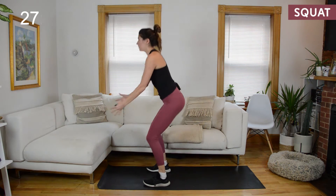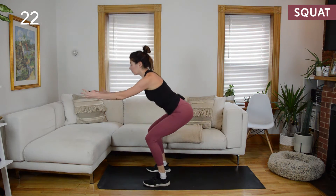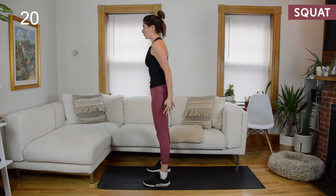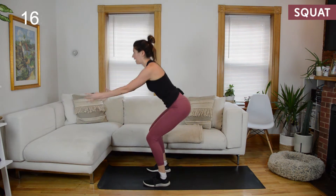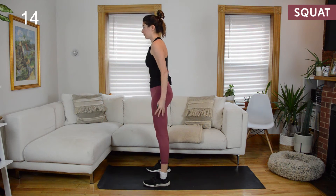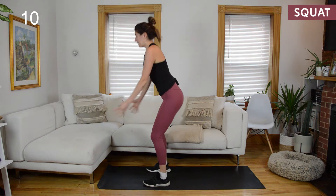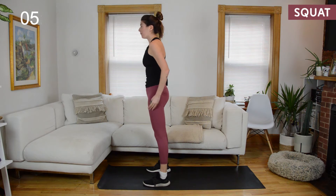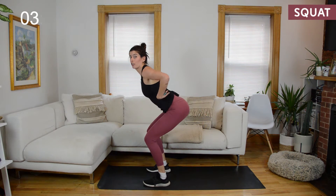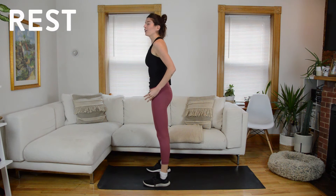Feet are about hips distance apart, maybe a little wider. We hinge. Weight is in the heels, but you're not lifting up through your toes — I want you to ground through all corners of your feet so the big toes are down. We're not collapsing into our arches. Hip hinge and up. Now as I hinge, I'm not changing the shape of my spine, so I'm not hunching forward. I'm also not creating an excessive arch in the low back. Neutral spine.